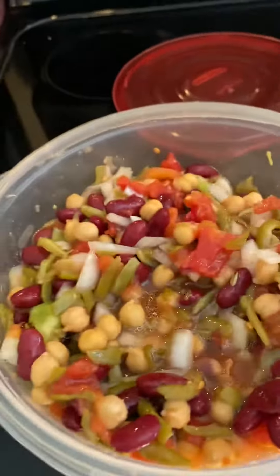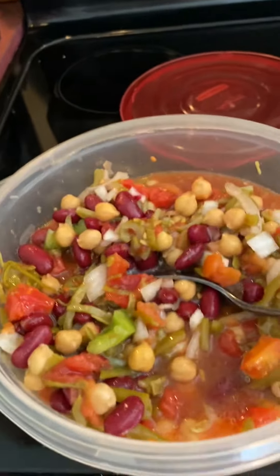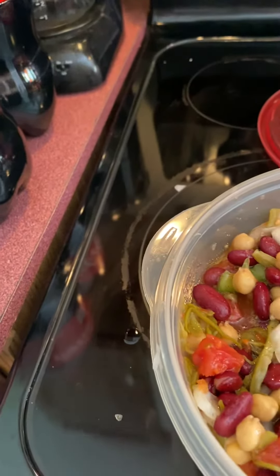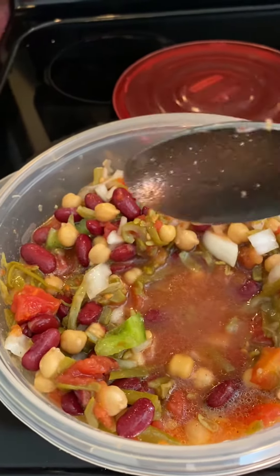That's how I make it. It's actually better once it sits in the fridge and marinates. I drain all the beans first, but I don't drain the tomatoes. See all that juice? And some of the oil and vinegar too — I like to sop my bread in that.